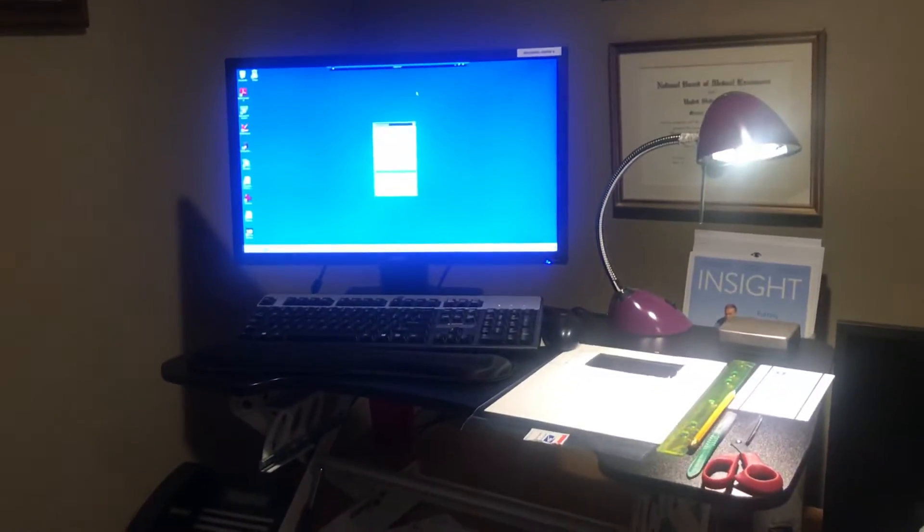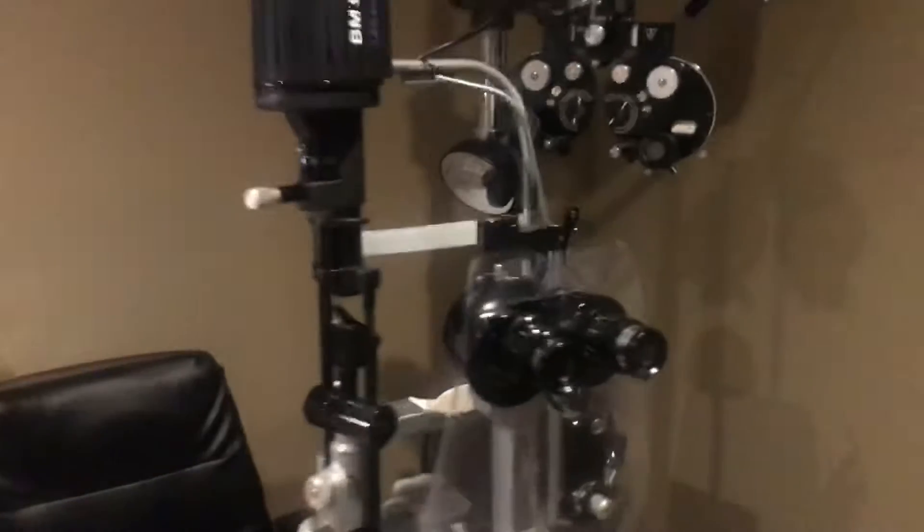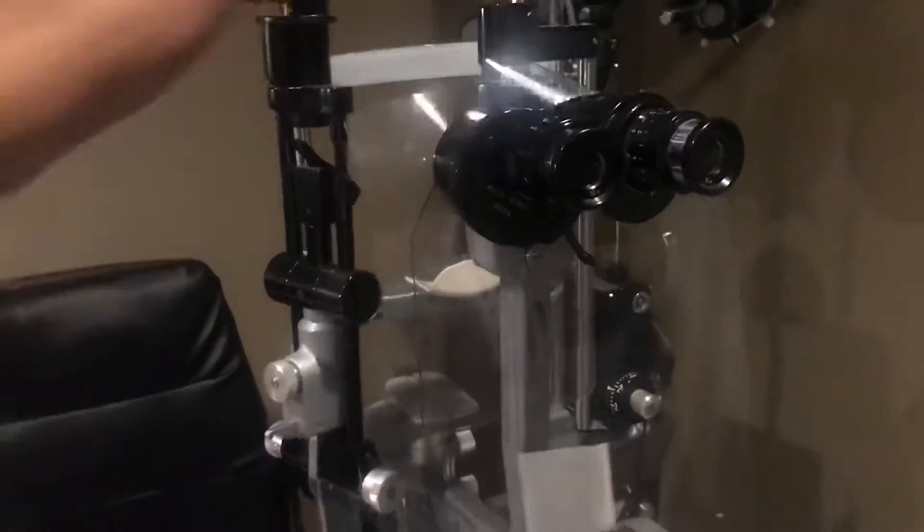Good afternoon colleagues. I'm going to show my standing desk and show you how to easily make a slit lamp protective cover.